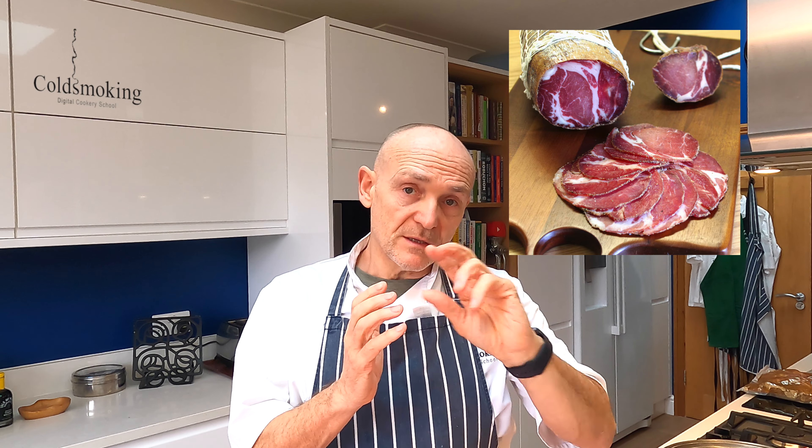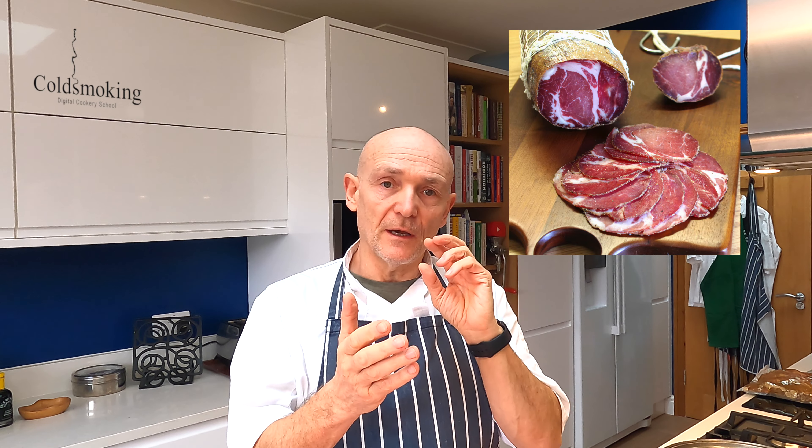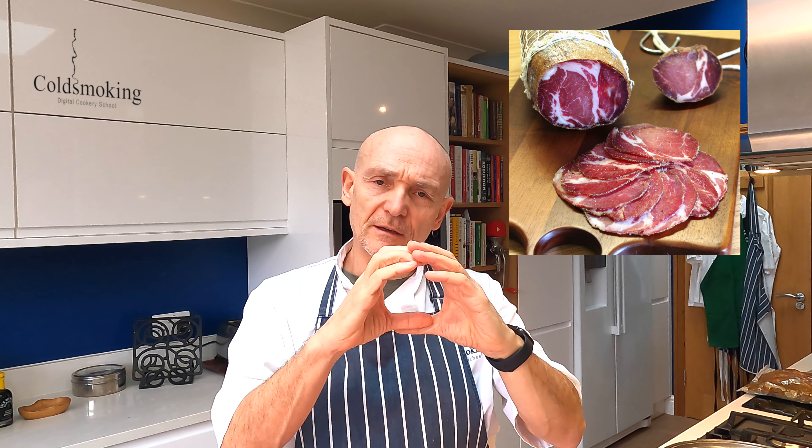Hence why we make a coppa with it, which is a beautiful piece of charcuterie. I'll stick some pictures up of a typical coppa cut so that you can see exactly what it looks like. You've got these wonderful lines of muscle running longitudinally along the loin into the neck and you get almost like a salami — a really rustic looking kind of salami in terms of its cross-section. But it's a beautiful cut of meat.